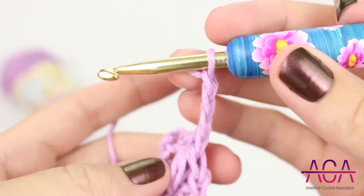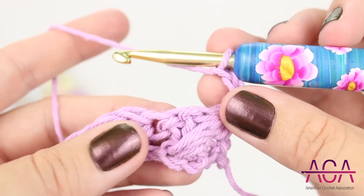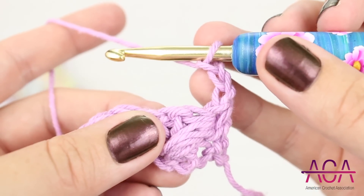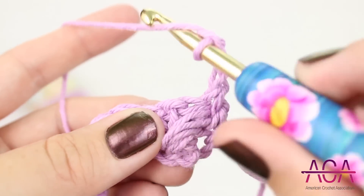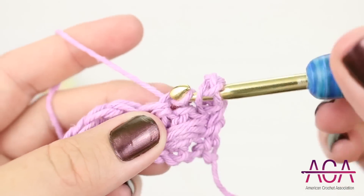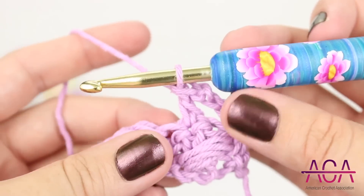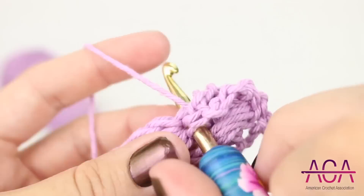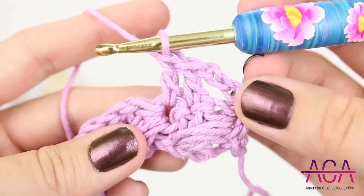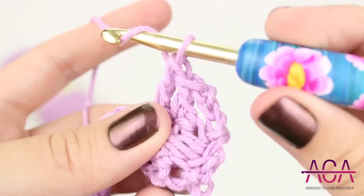Then turn your work over. Now we'll skip one stitch and make one double crochet in each of the next two stitches. Then we'll make a puff stitch in the stitch that we skipped.